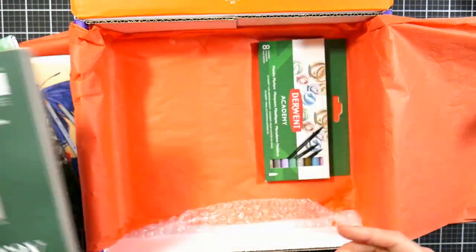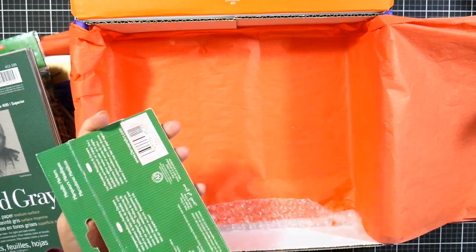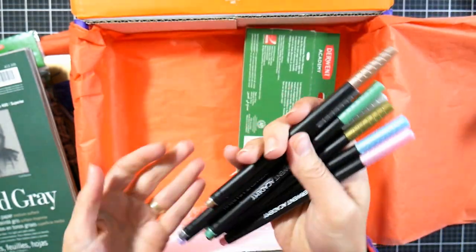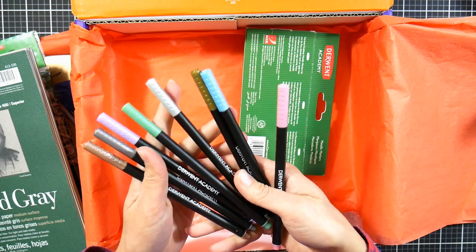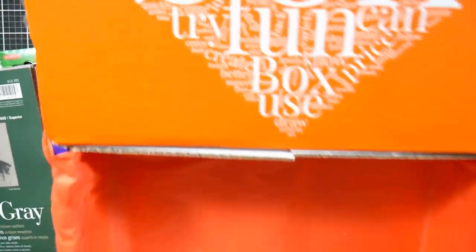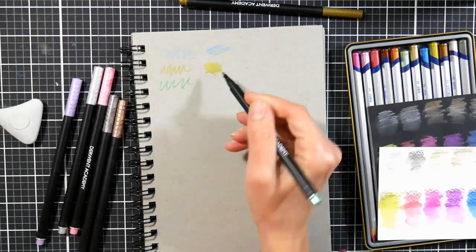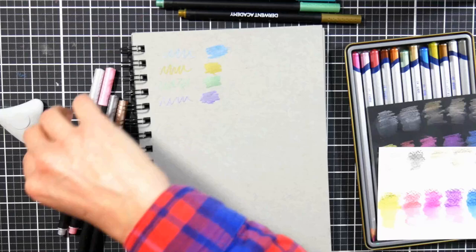There is a pad of toned gray drawing paper — it's a smooth surface with a heathered, flecked appearance and about a mid-gray value. This also comes with a set of Derwent Academy metallic pens. My box was supposed to have a sweet in it, like a candy, but I think one of my kids got to it before I did, so I'm not going to blame Smart Art Box for that.